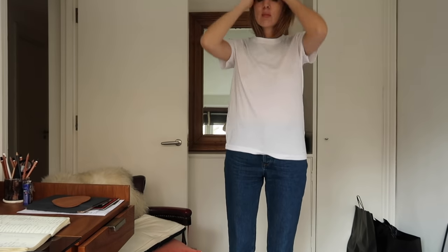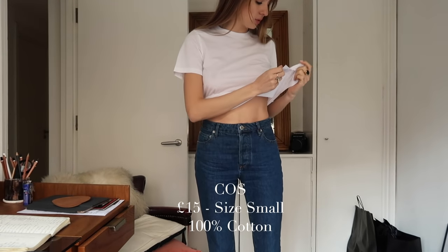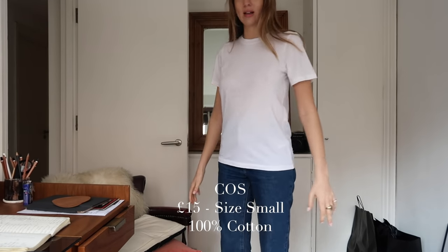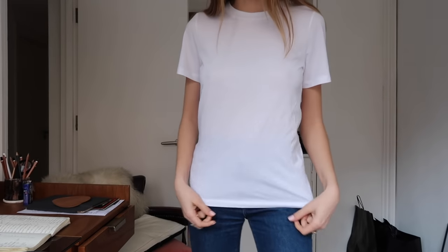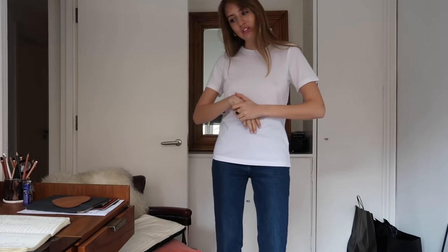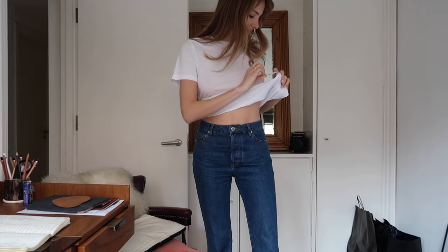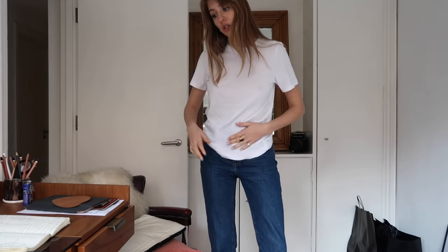Coming in at the exact same price point, we have COS — also size small, also £15, also 100% cotton. Let's just look at how identical they all are and how difficult it's going to be to differentiate between them. That was COS — their sizing might say size 36 rather than small, so check the screen — £15.